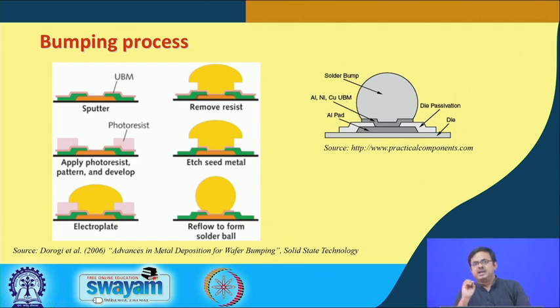The UBM layer under the photoresist is also not needed, so that unnecessary UBM layer is etched away. Finally, the solder is reflowed in a dry oven so that it melts briefly and takes the shape of a ball or bump due to surface energy minimization. Looking at the right-hand side, we have silicon, the aluminum connection pad, the UBM layer, and then the solder bump.